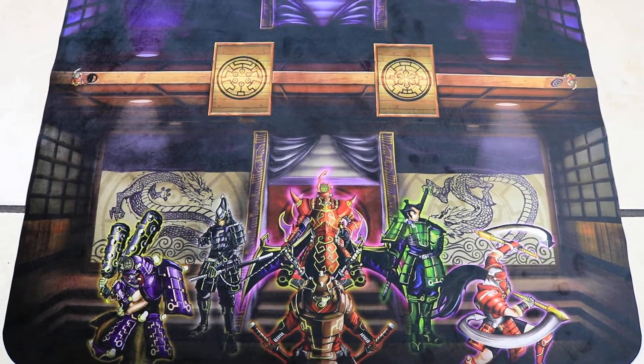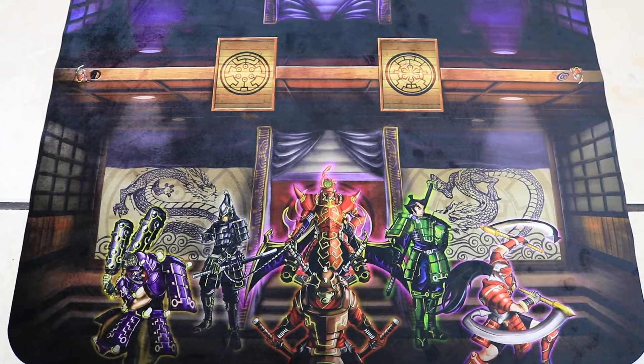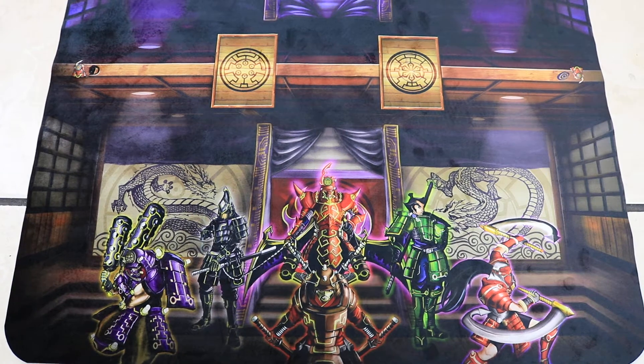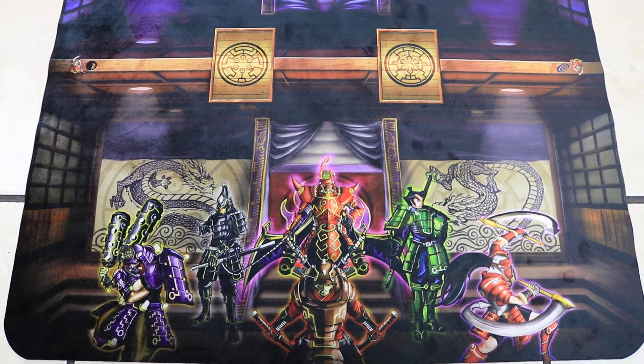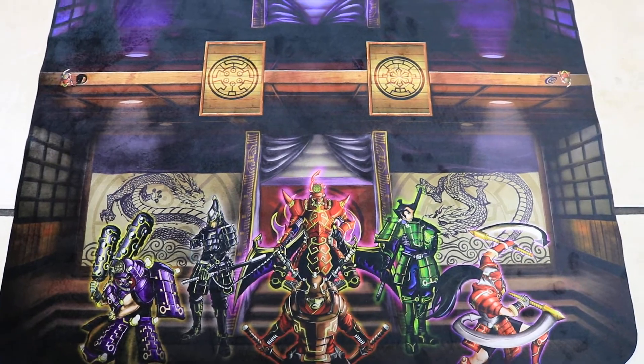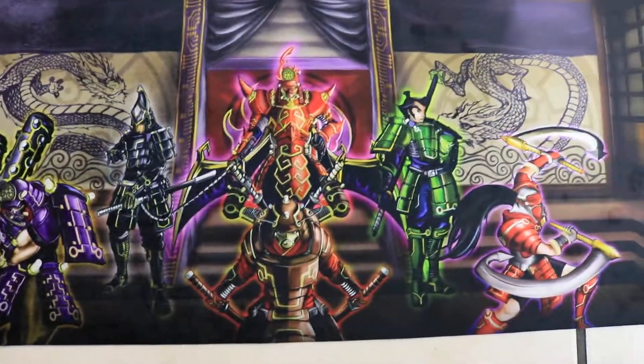Quick shout out about this mat: shout out to MSTTV — he actually designed the mat, he spent a lot of hours working on this design. It's very detailed, very clean. Look at the light, look at that detail — amazing.